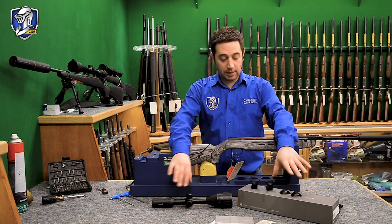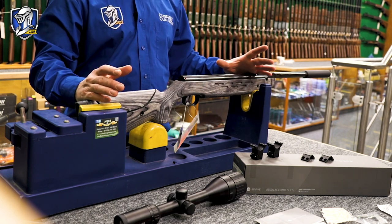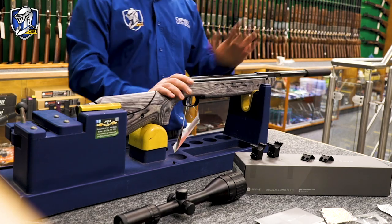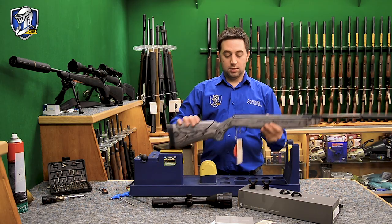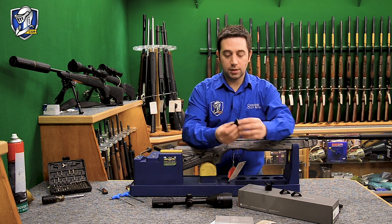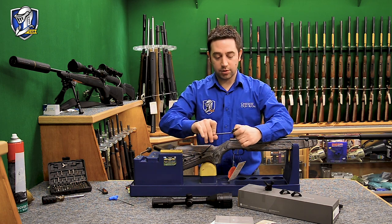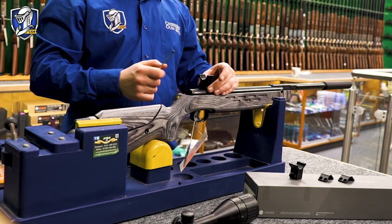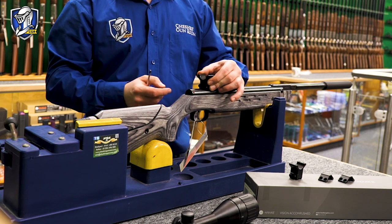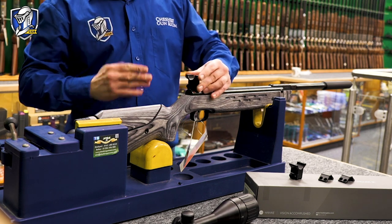I've stripped down the rifle scope mounts — you've got the two bottom halves and the two top halves with the screws separate. Before you start setting the scope on the rifle, always make sure your air rifle is unloaded. On this particular Viarac there are three recoil lugs at the bottom. On one of these scope mounts there's a recoil screw — a little allen screw — and we can position it so that with recoil the scope mounts won't slide back past that recess.